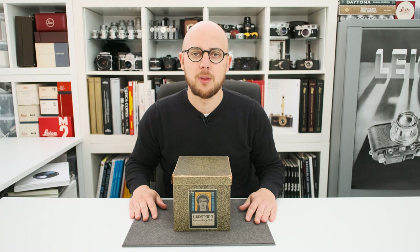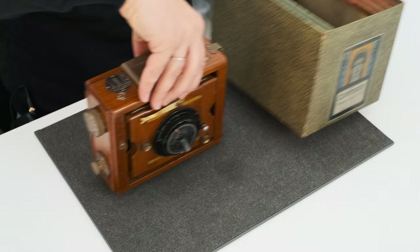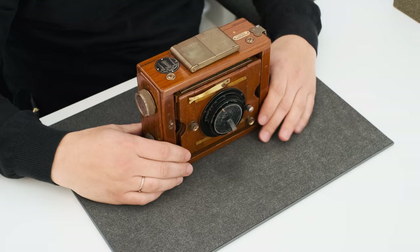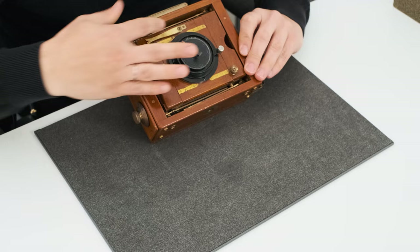It's an Ernemann club camera in the rare tropical edition. The camera is made from teak wood and has brass fittings on all knobs, on the finder, on the strap guards, and on the front panel as well.